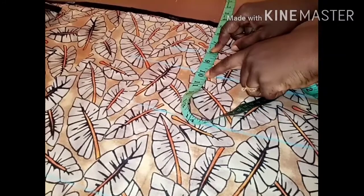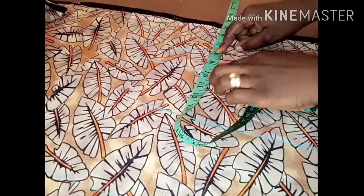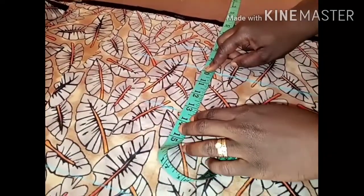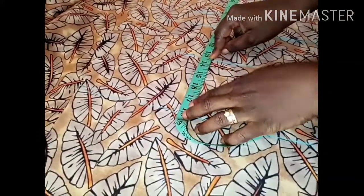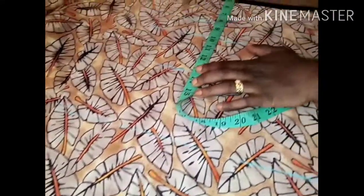My shoulder to nipple measurement is 9.5, my bust point is 9.5, my under bust is 13.5, and my half length is 16 inches. We'll add seam allowance to it as well.